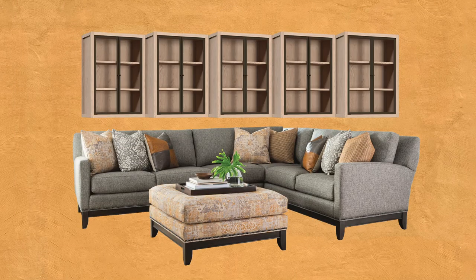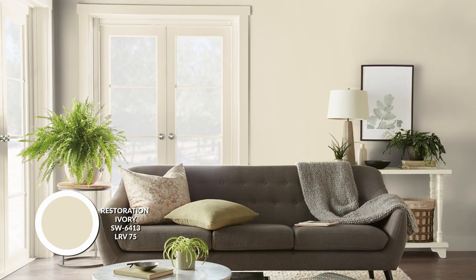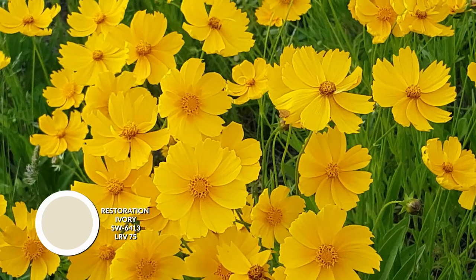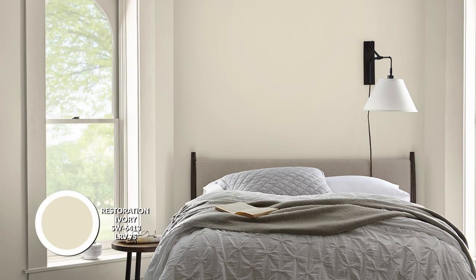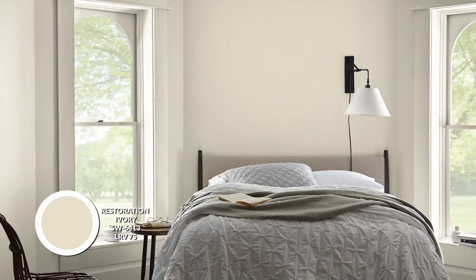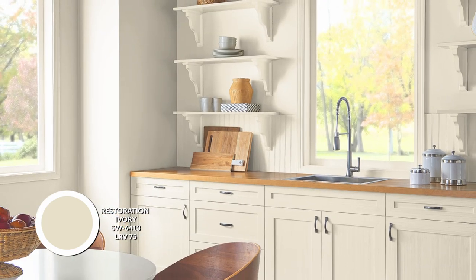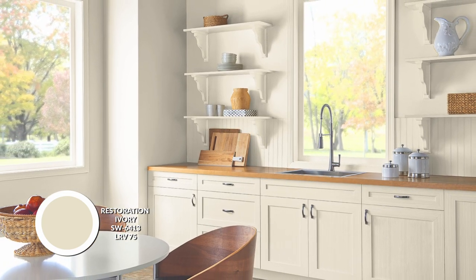And I got something for everyone. We got some neutrals, some nearly neutrals, and then some beautiful accent colors that you can use in different parts of your home, whether it's on your walls, your furniture, even your kitchen cabinets. The first one I have here is called Restoration Ivory. This is a 75 LRV paint color, very much a beige with a yellow undertone. That will be a bit of a theme — carrying on that yellow warmth, that kind of gold undertone. This is going to be your base color, used in spaces where maybe you don't want to bring the focus to your walls.